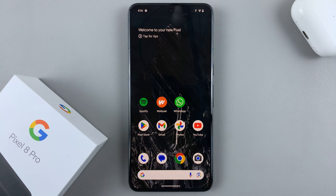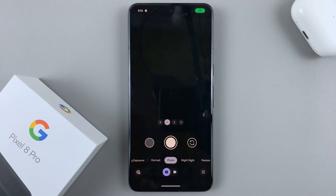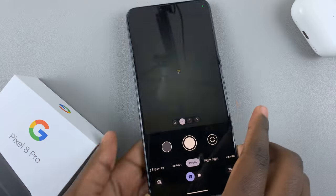In today's video I'll be showing you how to take a live motion photo on your Google Pixel 8. First, open the camera app, and before you even start taking a photo, tap on this settings icon here.